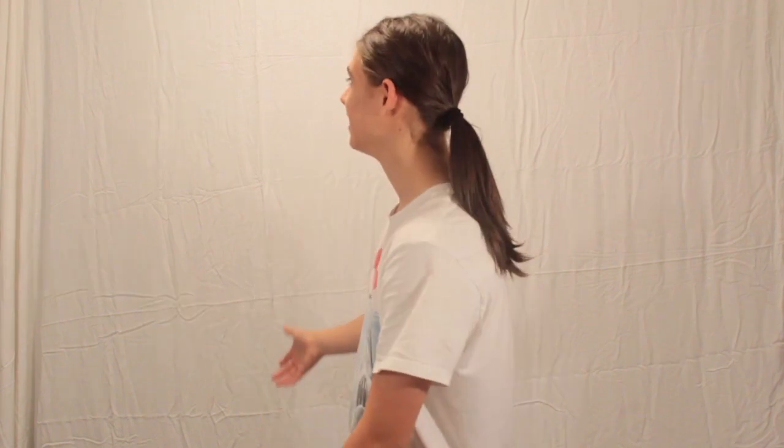Hey, what is going on everyone? My name is Bley. Today we're back filming another video with a little bit of a different setup than I'm used to, and today we're going to be bringing back the yo-yo series. I'll just tell you a little about the yo-yo series and then we'll get right into it.